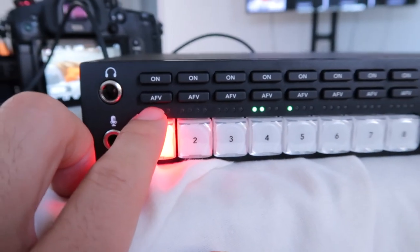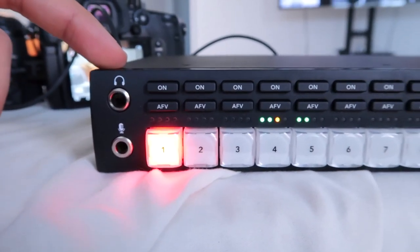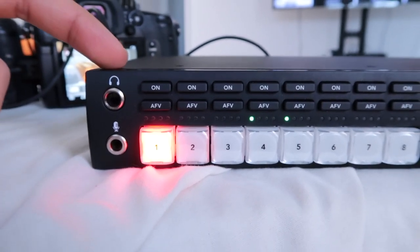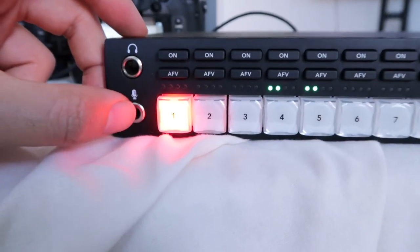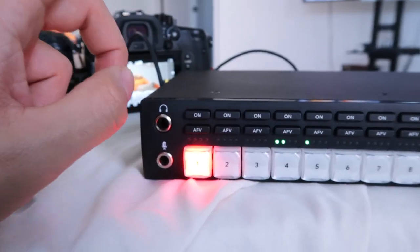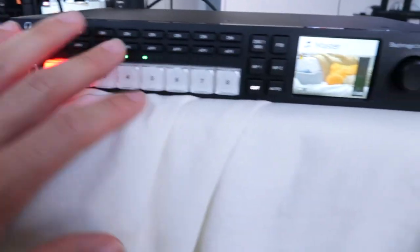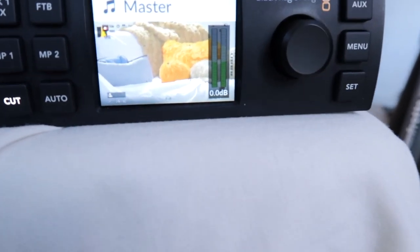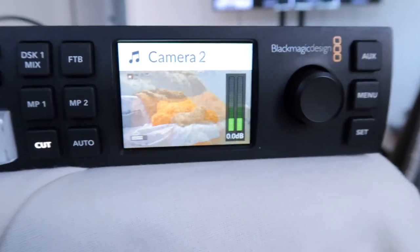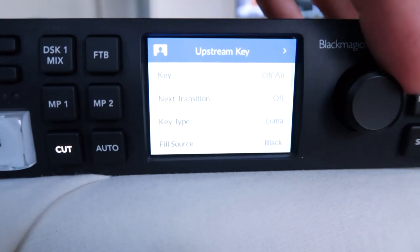AFV stands for audio follows video. On this side you have a microphone and a headphone jack. The headphone is to generally hear all the audio — the main audio source in the mixer — but it's also to hear your camera operators. You'd plug in a headphone microphone and talk to camera operators spread out in a professional multicam setting. Here's a little front panel display that's pretty cool where you can see the main program out. I'm switching and it even shows you the camera. Then you have a menu system that is fairly easy to navigate to go through all the settings.